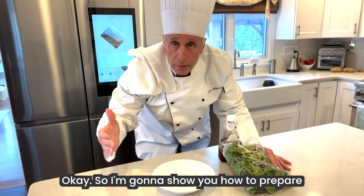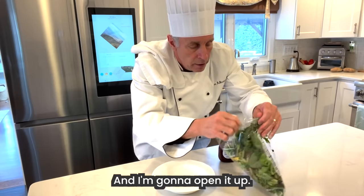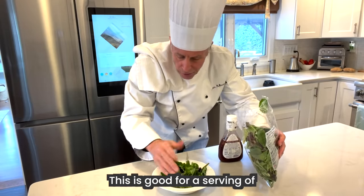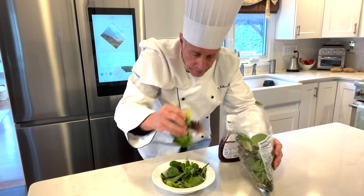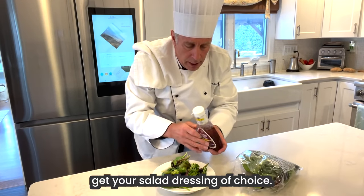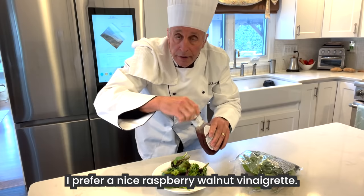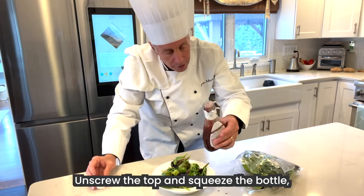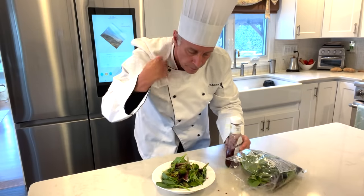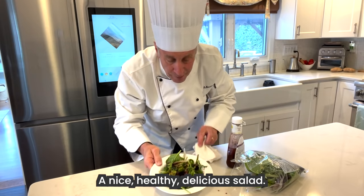So I'm going to show you how to prepare a nice, healthy salad. I'm going to get the bag, open it up, get a handful — a handful is good. This is good for a serving of one to two people. Once you put the salad in the dish, get your salad dressing of choice. I prefer a nice raspberry walnut vinaigrette. Unscrew the top and squeeze the bottle like so. And there you have it — a nice, healthy, delicious salad.